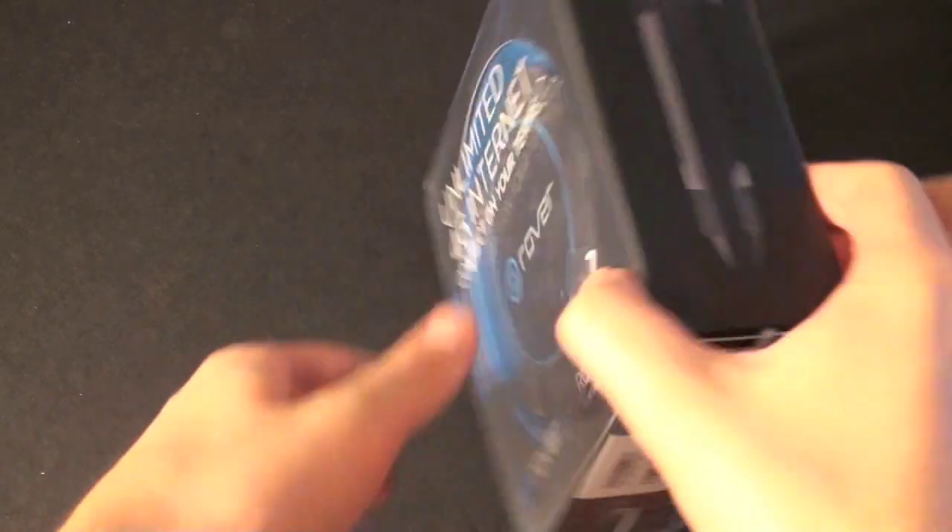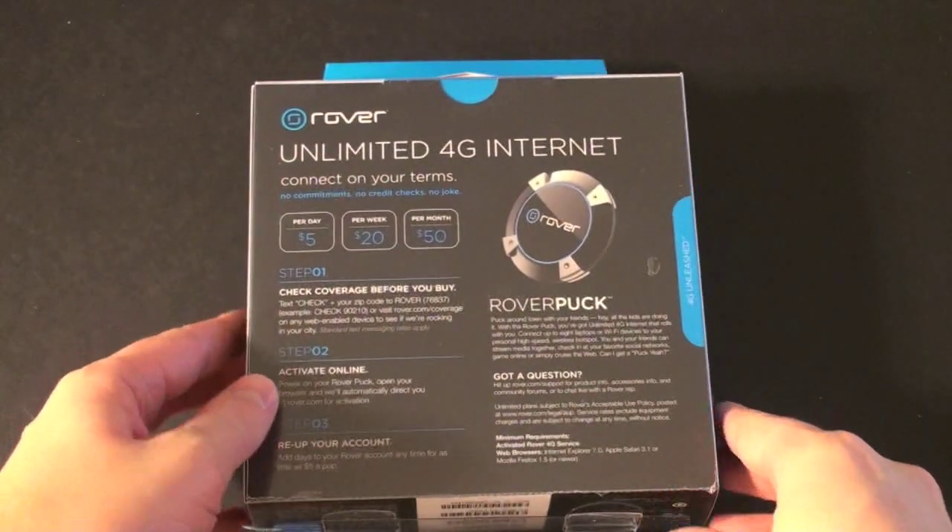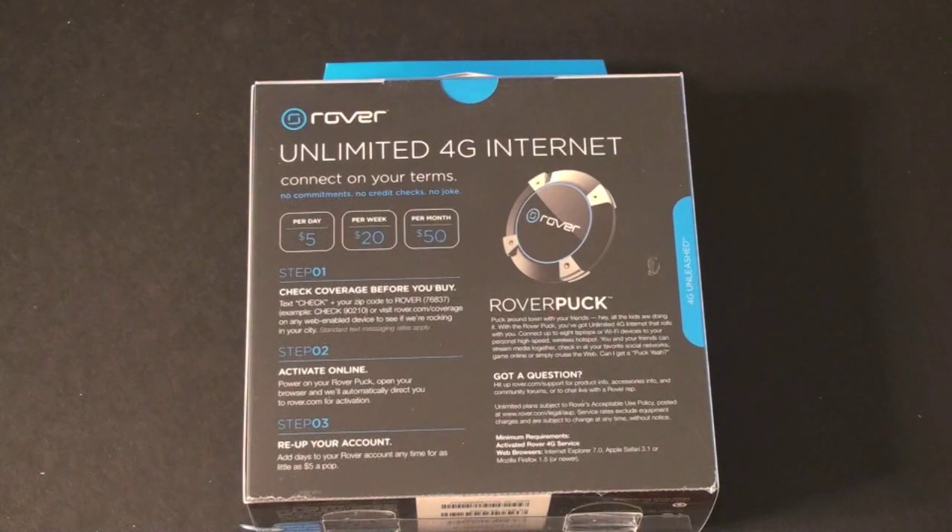As I mentioned, this is pay-as-you-go and the pricing scheme is really very impressive. If you want unlimited access for a day, it's going to cost you just $5. Unlimited access for a week is $20, and unlimited access for a month is $50. When I say unlimited, there are no gigabyte or bandwidth restrictions here.